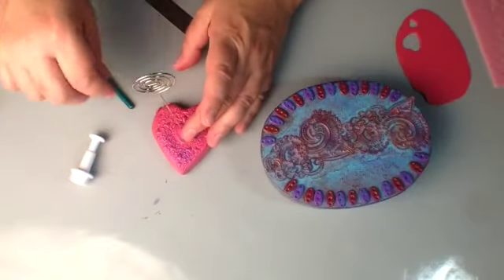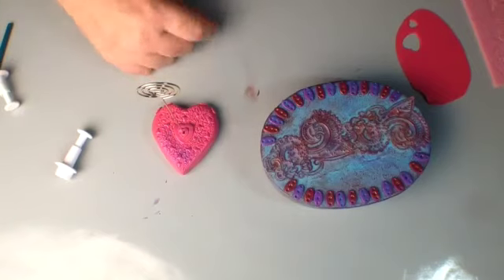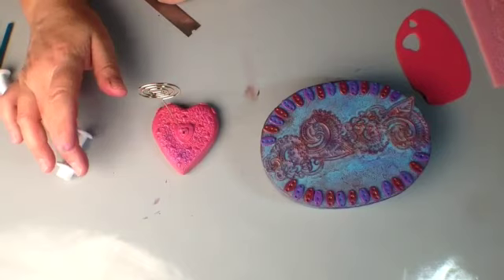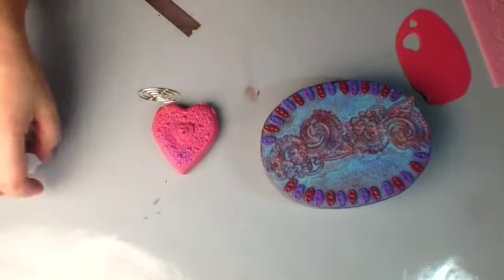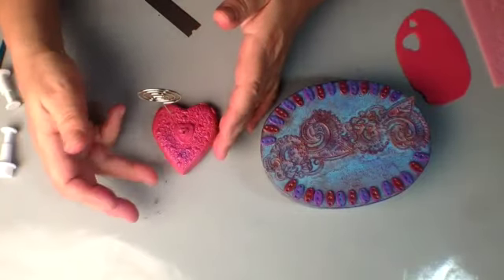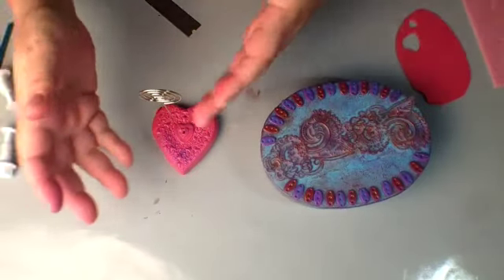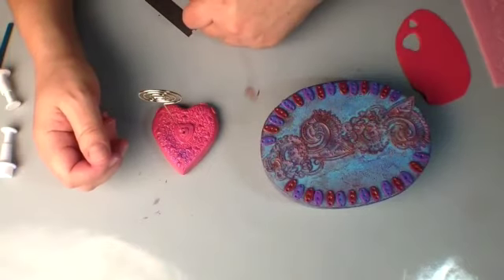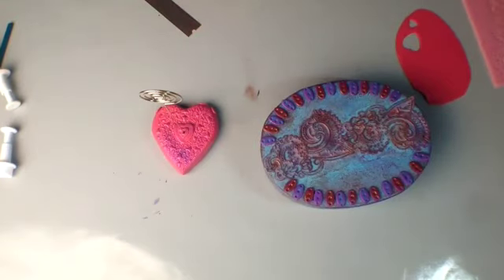This is a really cute idea for a wedding, but it also makes a really nice personalized gift. For example, my sister just had her 50th birthday and I could have personalized it and added a photo from when she was a kid. Think about different ways to use this technique and make it your own - you could even make the base a flower shape, a diamond shape, whatever you want. That's the beauty of it: it's a simple project that you can completely customize.